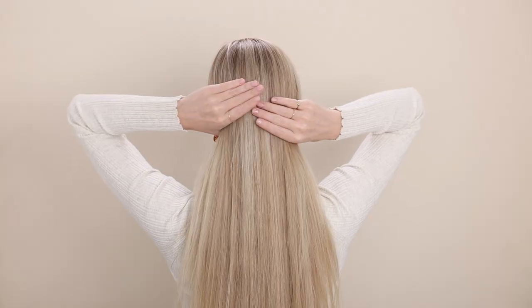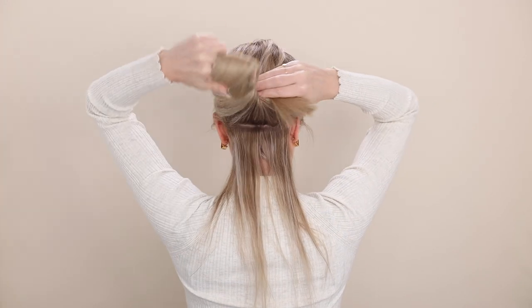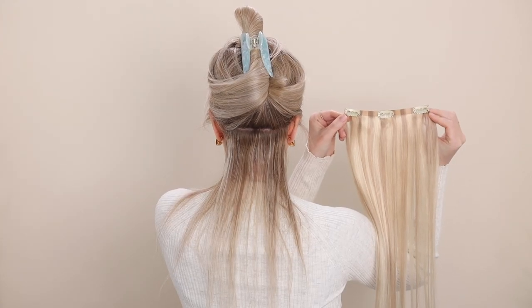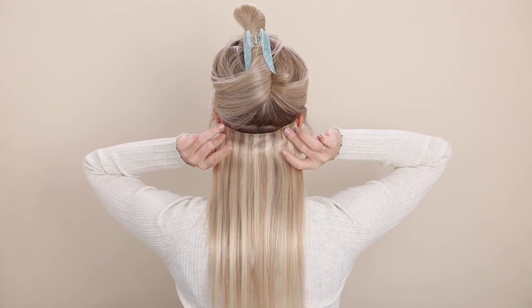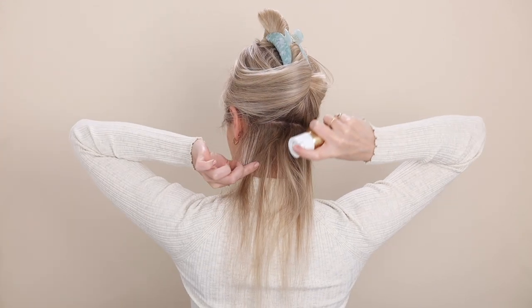The best way to clip in a full set of hair extensions: section off your hair about one inch above your neck, pushing against your head to help create a clean line, and tightly secure all your remaining hair up out of the way. Start with a three-clip weft with all clips open. Quick tip — if you have short hairs at your neckline, clip in your weft underneath your section and it will hide all those small hairs. If not, clip it on top, and for extra security, map out where your clips will sit and gently tease and mist those spots with some hair spray to create grip for your clips.